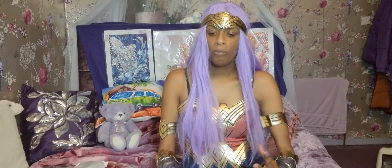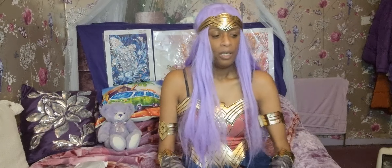Hi guys, welcome to another diamond painting video! Today I'm going to show you some bags that are done, the one that took me a very long time to do, and some new stuff.